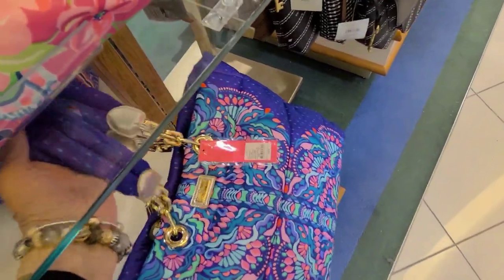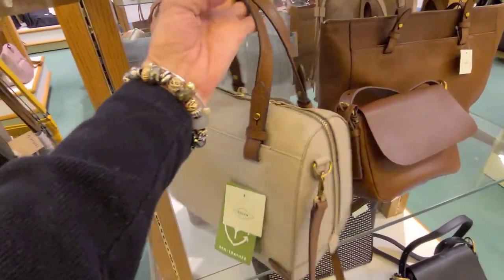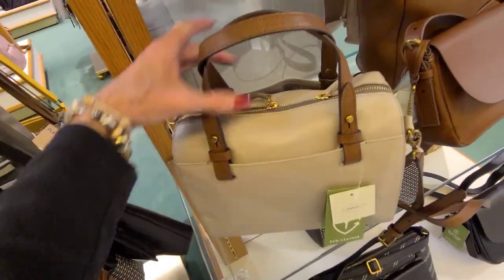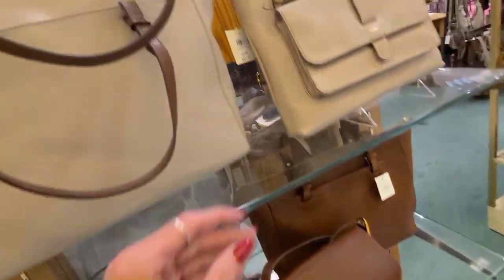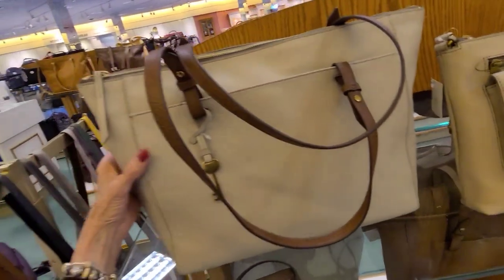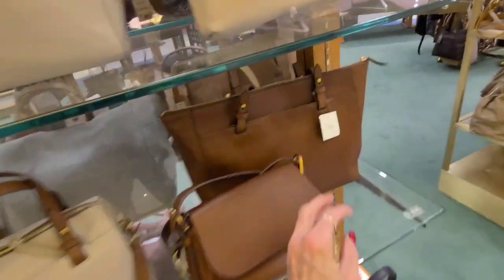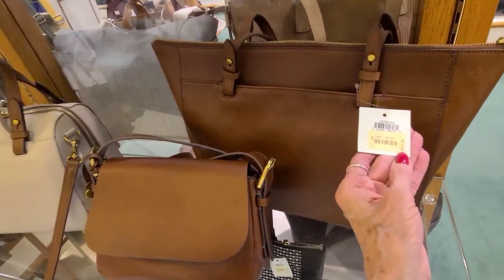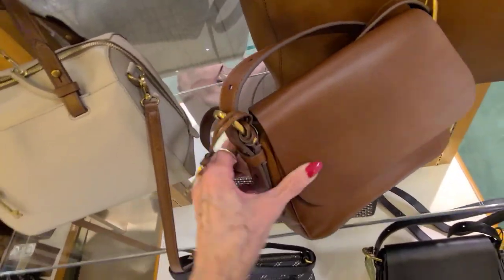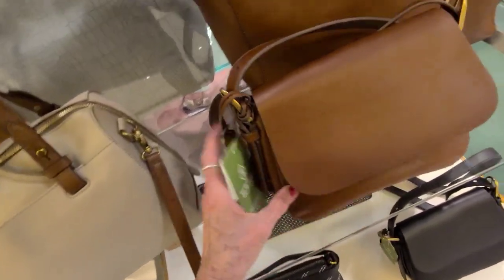And this is $188 — beautiful bag. And here we have some Fossils. This is $180 — very light. $180. And that tote there is $200.